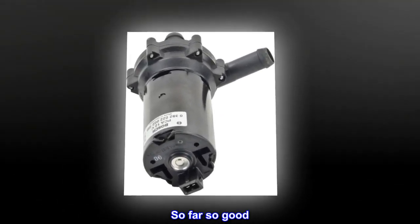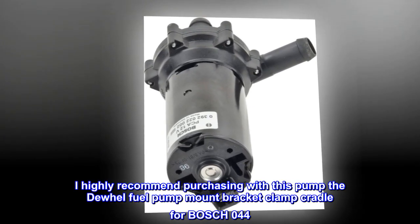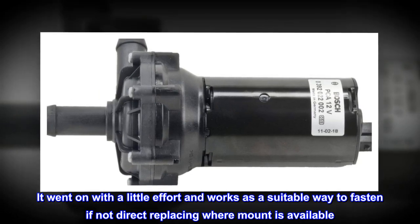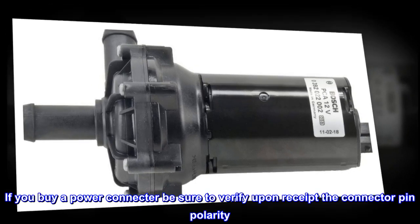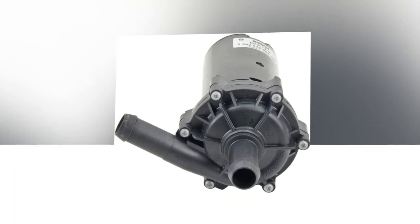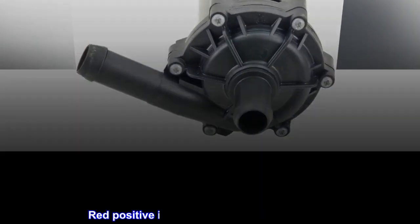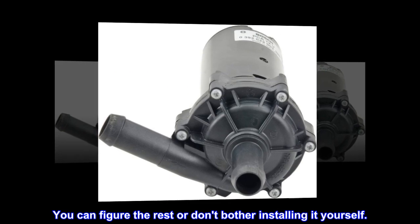Top Review — So Far So Good. Pump is installed and working. I highly recommend purchasing with this pump the Duhul Fuel Pump Mount Bracket Clamp Cradle for Bosch 044. It went on with a little effort and works as a suitable way to fasten if not direct replacing where a mount is available. If you buy a power connector, be sure to verify upon receipt the connector pin polarity — I ordered three different power connectors from three different places and every one of them were wrong color to polarity. Red positive is actually negative at the pump side.